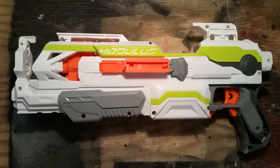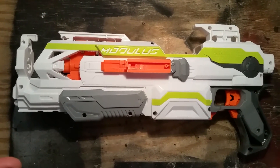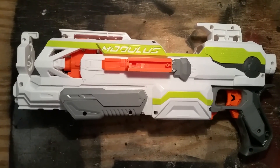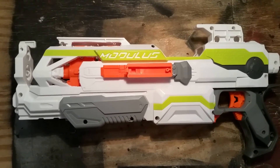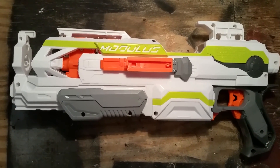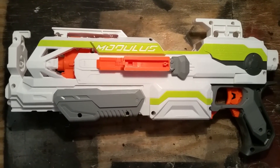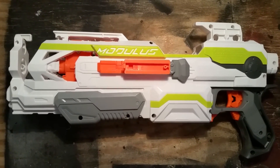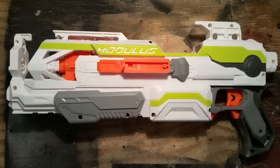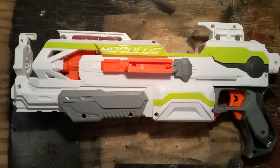As you can see from the chrono readings, I'm getting similar velocities to what I had before with the old flywheel cage configuration, but importantly I am now getting consistent velocities. Before I had shots up in the 180s but some down in the 140s and 130s with no consistency. Now all the shots going through are very consistent, averaging in the high 170s right around 180 feet per second. Moving these flywheel cages together has solved the consistency issue. Anyway, thanks for watching.